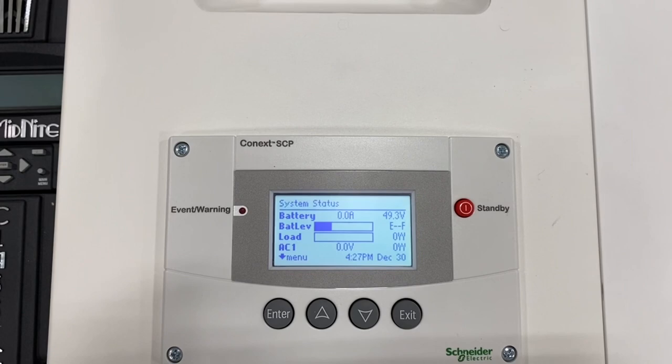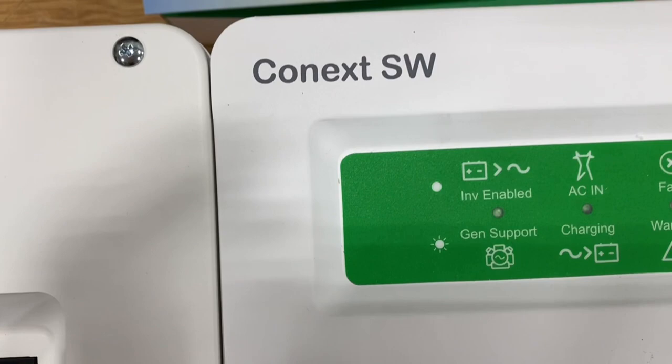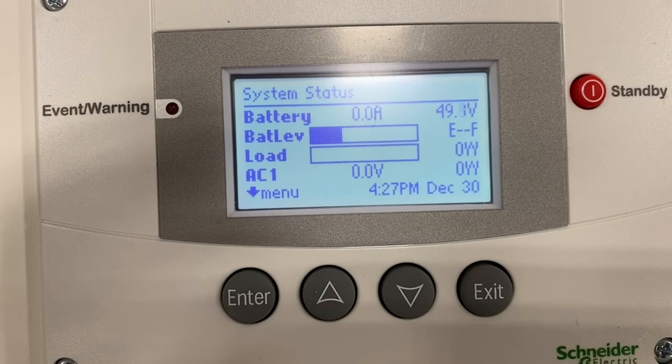This is a review of the system control panel and how to get to the advanced menu. Whether you're using the system control panel, short SCP, on the XW or SW series, the following steps apply. In this case, we're going to go to the advanced menu for the inverter charger.